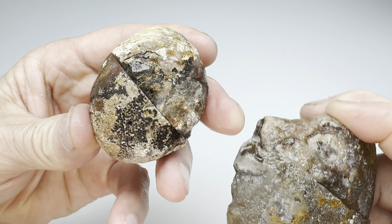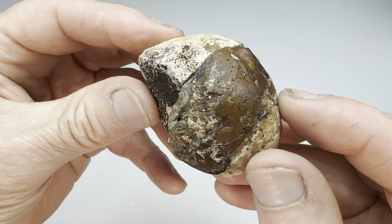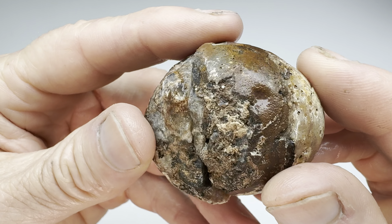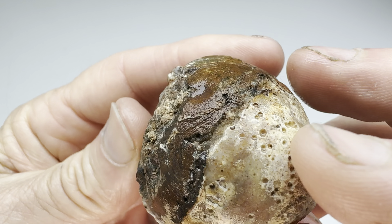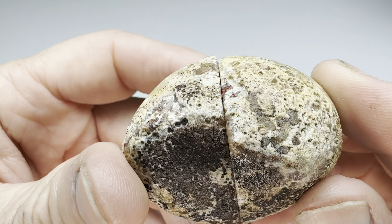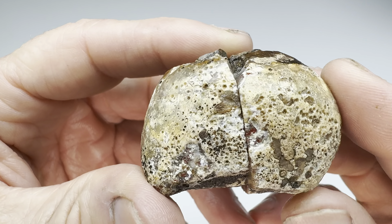Let's play the rock off. We'll begin with mine. Did I pick a good one? Let's take a look. From the outside, it was really difficult to tell what would be on the inside. I assumed it was just a standard West Texas biscuit, a little agate nodule, usually filled with chalcedony and quartz.